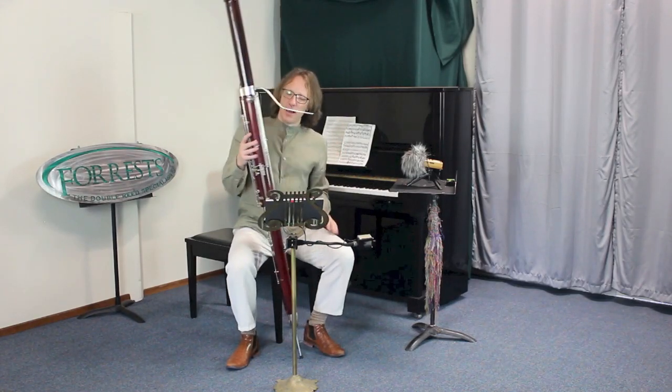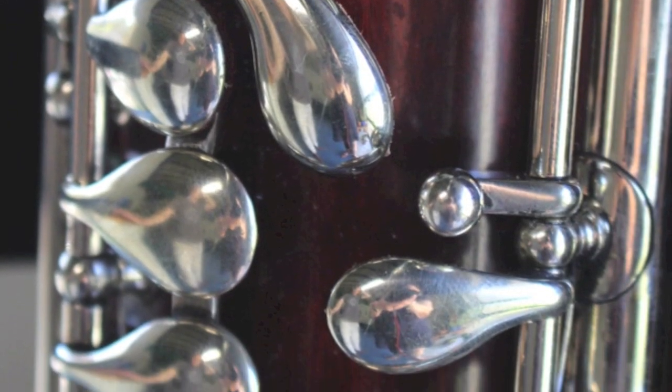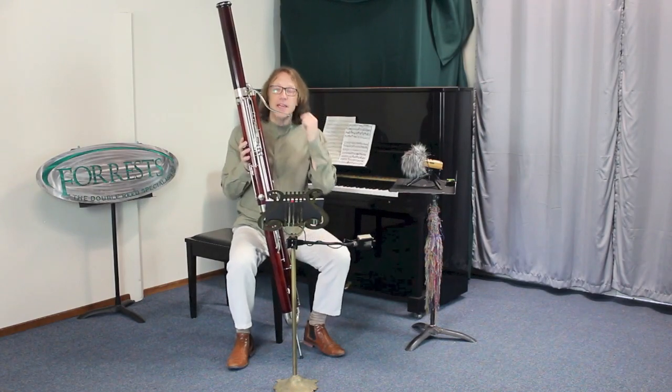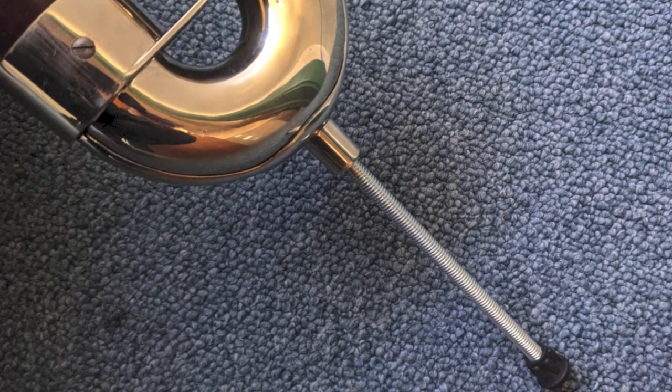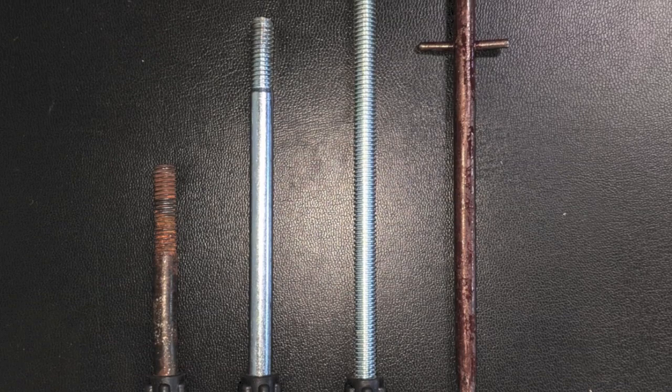A couple of other items about this contrabassoon: you have the tiny little second octave key, which was typical for instruments of the time. Somewhat unusually, though, the floor peg is threaded, which means you have to choose the length of peg you want and thread it in. This means it won't slip while you're playing, which is good — but you can't make small on-the-fly adjustments.